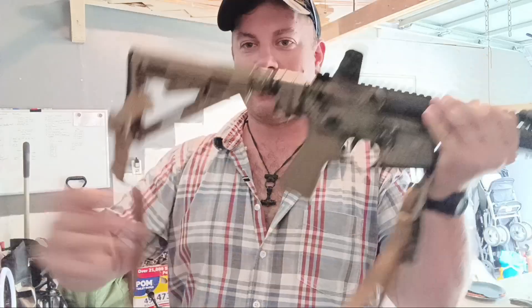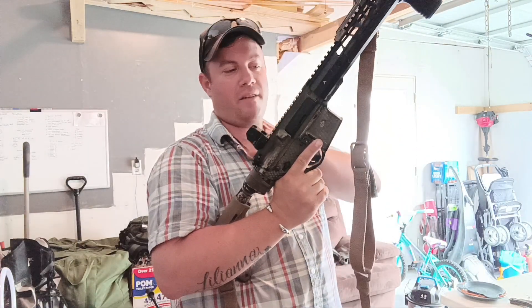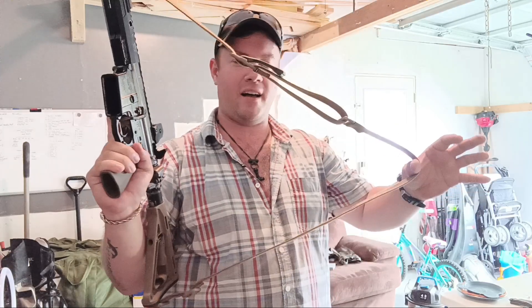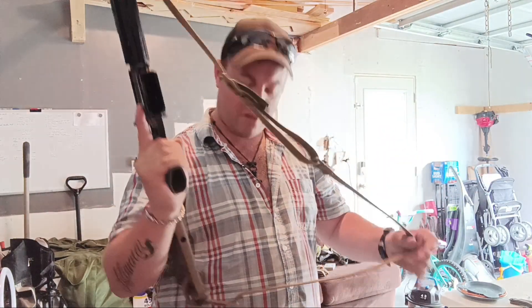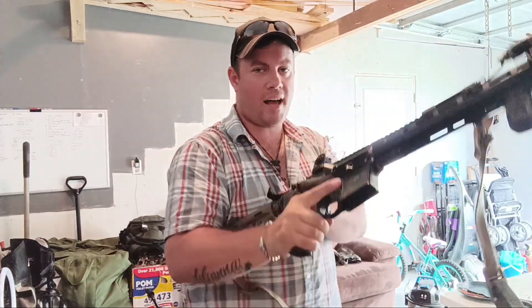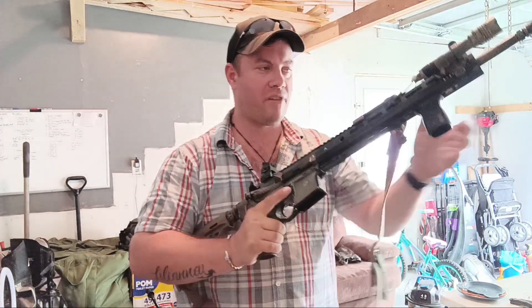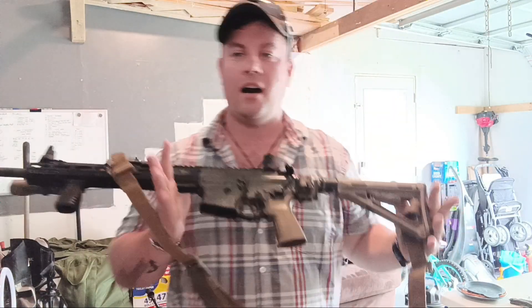This is a $600 AR. I've got Daniel Defense front and rear sights and a Vickers sling from Blue Force Gear. She is a pretty rifle — very pretty, very accurate.